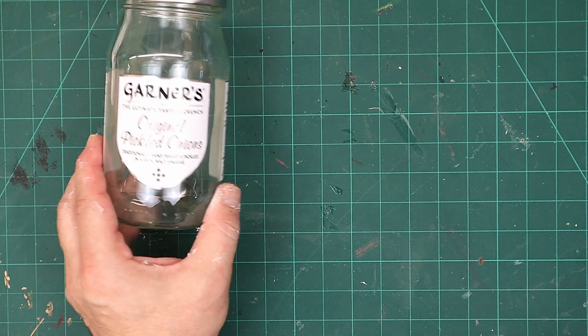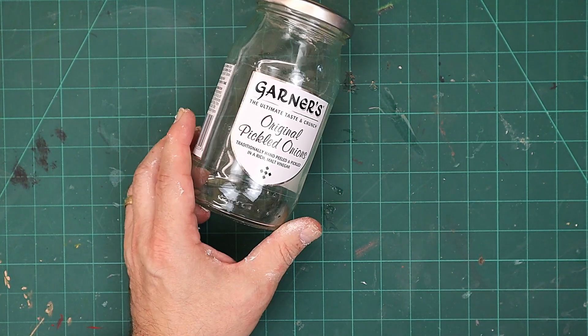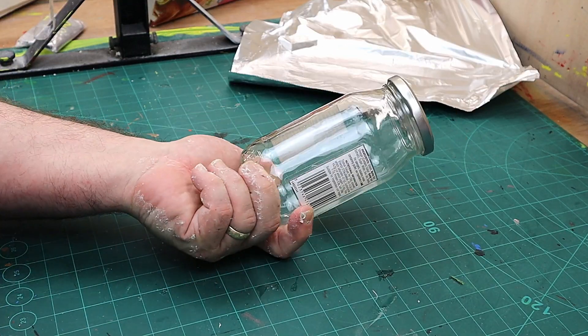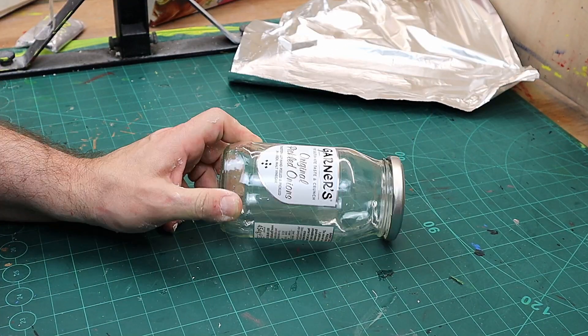Hello, welcome to Steam McDonald's Crafting. As you know if you're a viewer of mine, and if you're not please subscribe, I love my pickled onions so I get a lot of these glass jars and I want to upcycle them.